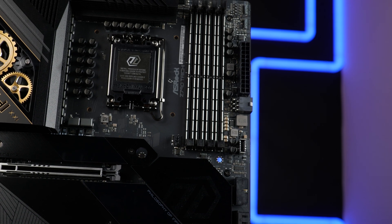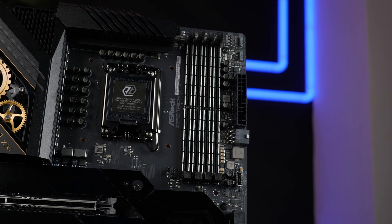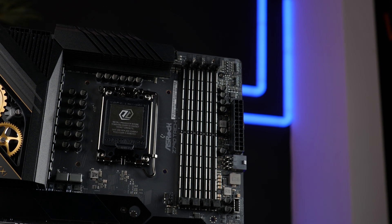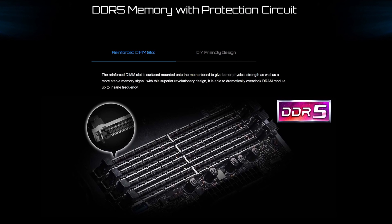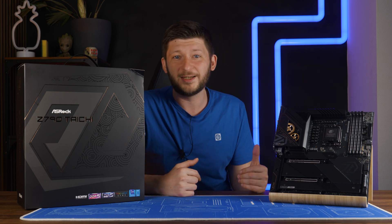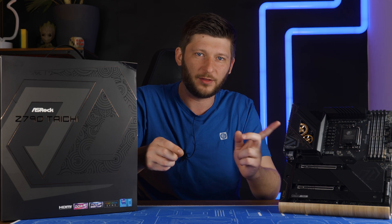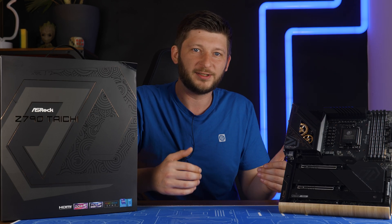On the RAM side, although Z790 supports DDR4, this is still a Taichi, so dual-channel DDR5 it is, with support for up to 192 gigabytes of 7200 megahertz. And although ASRock loves to talk about their reinforced DIMM slots and surface-soldered PCIe slots, the one that got me excited is that you have RAM clips on both sides. I hate those high-quality mountings where one side is just a block and the other has a swivel — I just hate that. Sometimes older is better.